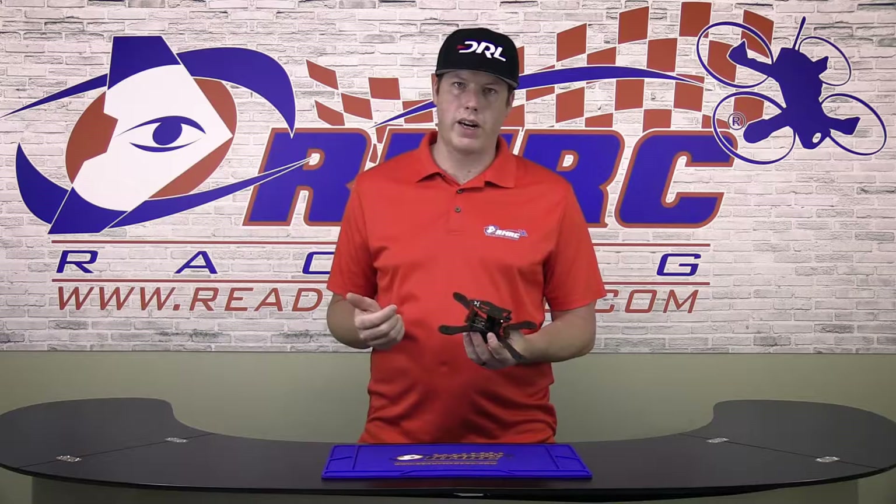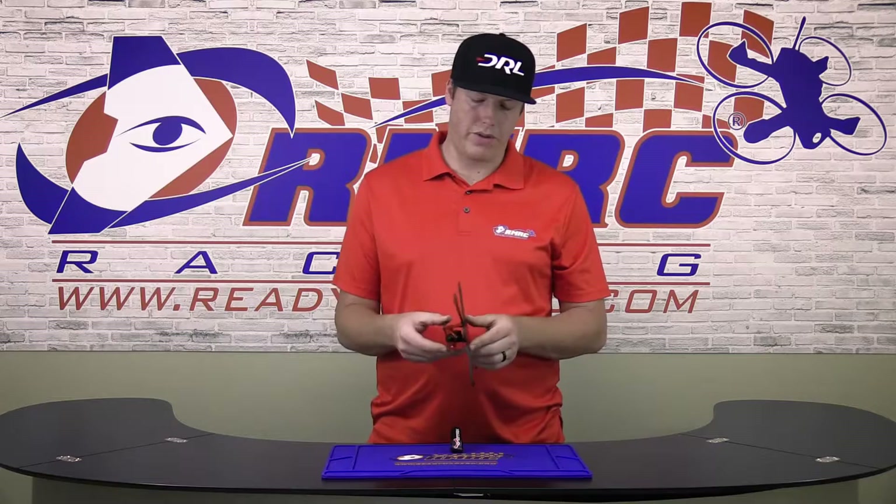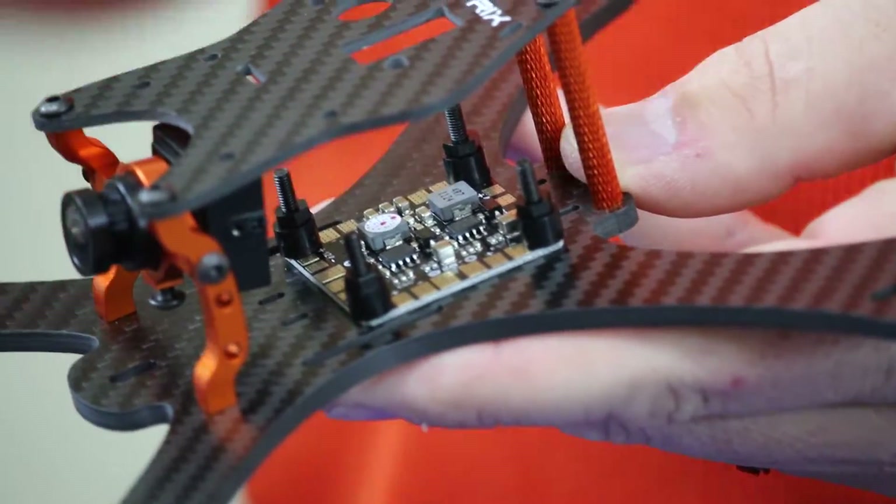So you can go to pretty much any track, any location and fly at whatever speed you want to fly at. This includes all the hardware needed to build this frame, including all the countersunk screws for the bottom plate and hardware for your flight controller and PDB stack.